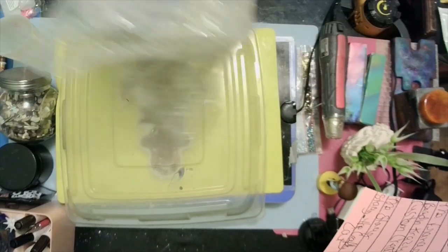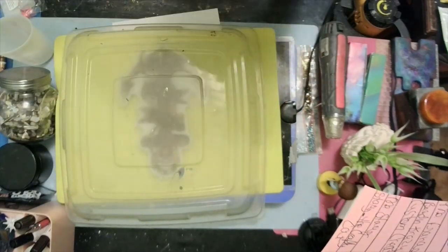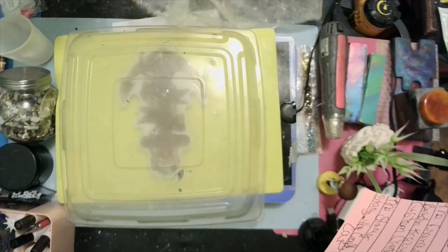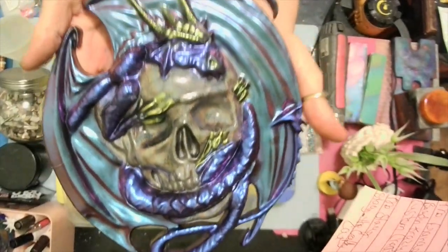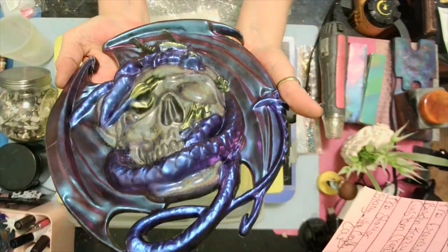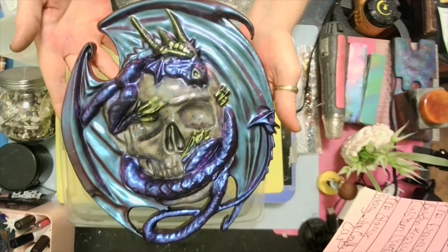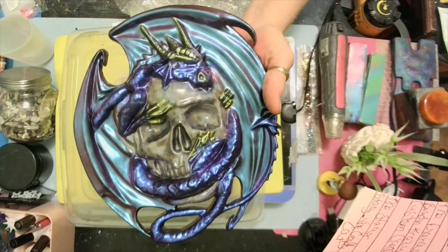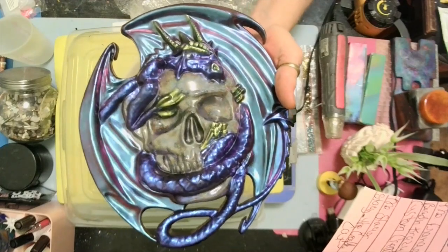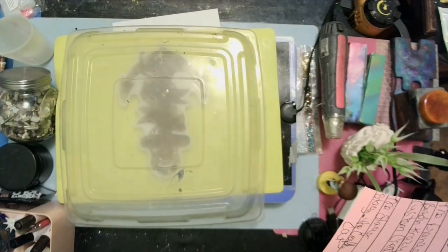I feel the heat coming off this, baby. I'm gonna unwrap it — she knows I love skulls. Oh look at this! Oh my dear god in heaven — look at that! It's a dragon wrapped around a skull. I love it! Lord have mercy. I think she made this on her channel — Beading Crazy Custom Creations, go check her out.